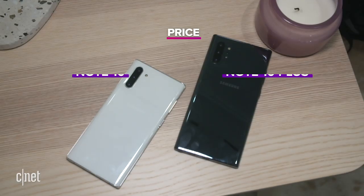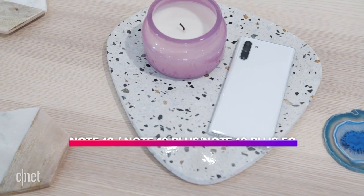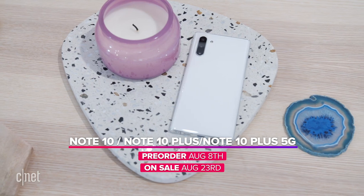The Note 10 starts at $949 and the Note 10 Plus starts at $1,099. Pre-orders begin August 8th and the phones go on sale August 23rd.